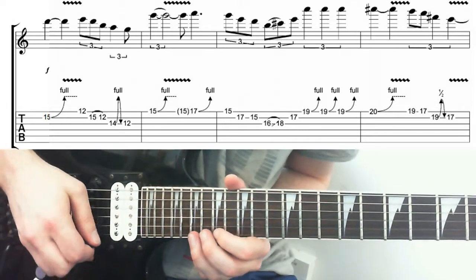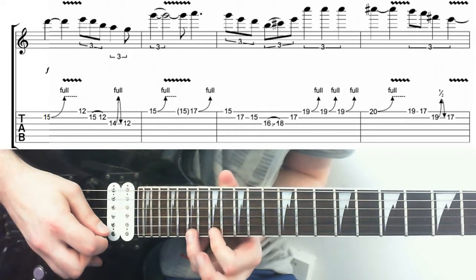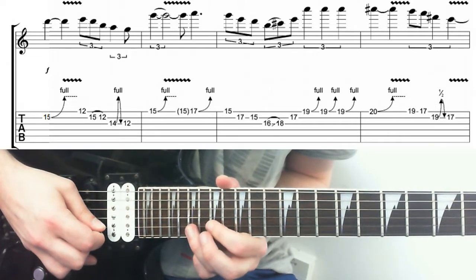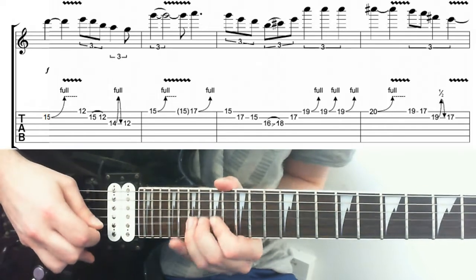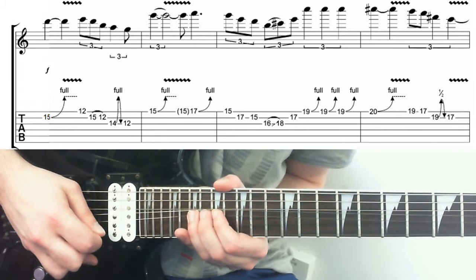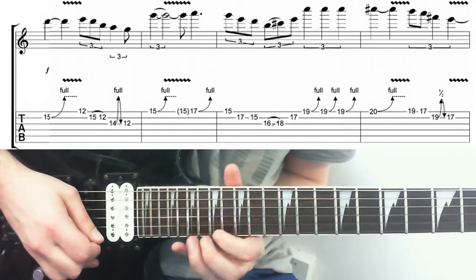After that we've got this little phrase: 19 down to 17 on the E, 19 down to 17 on the B, except there's a little addition - just a semitone bend on the 19, release, then down to 17.